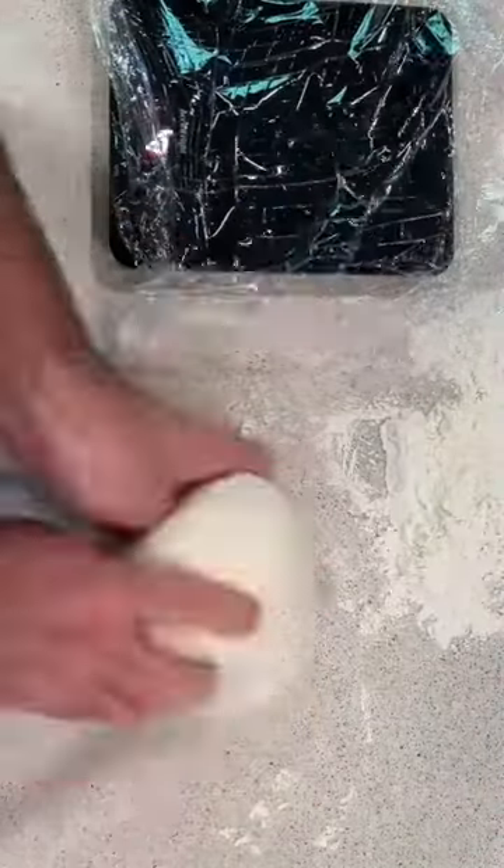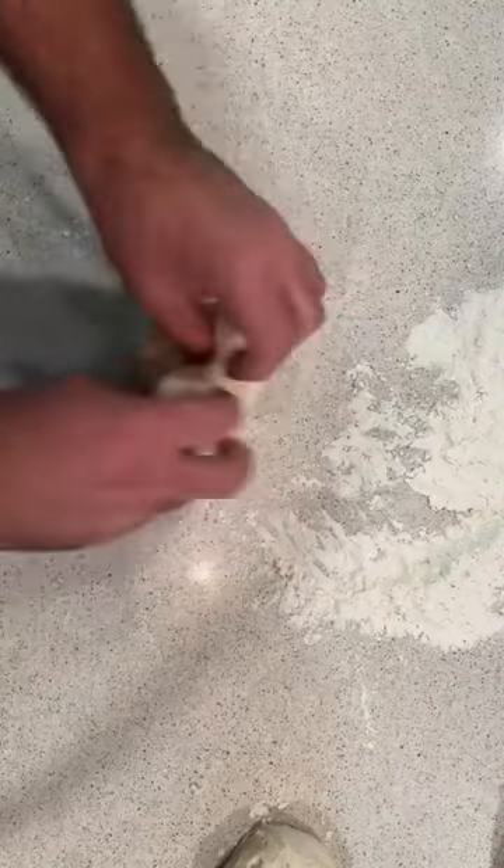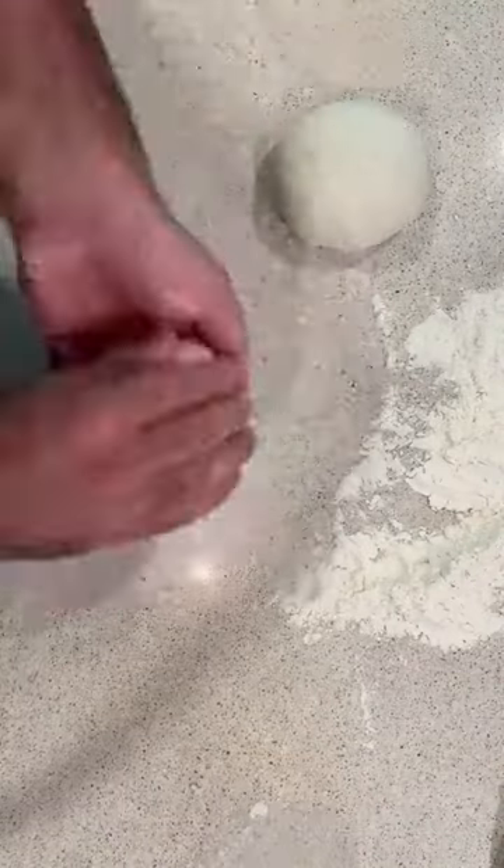Your dough should now be nice and fluffy. At this stage you want to transfer it to your counter and cut it into three equal size pieces. You want to fold the edges and form a nice dough ball and place them in a floured or oiled tray.